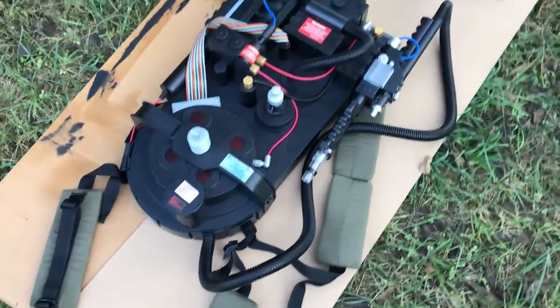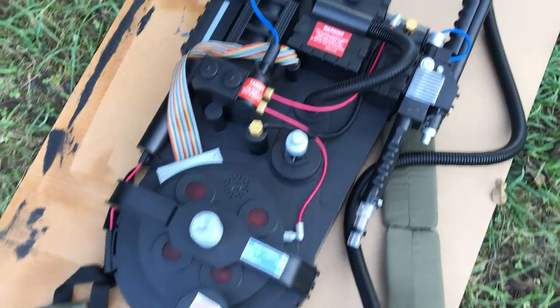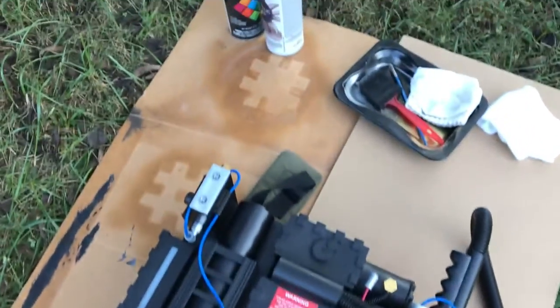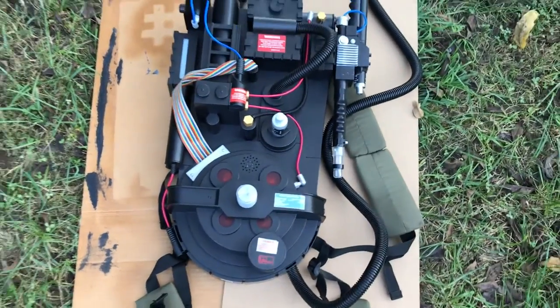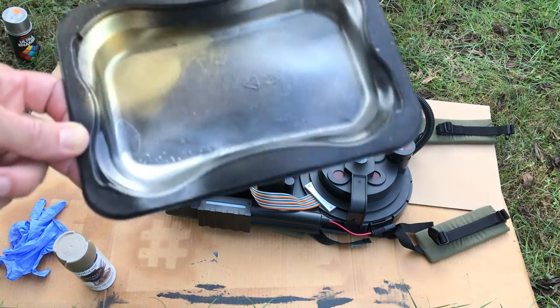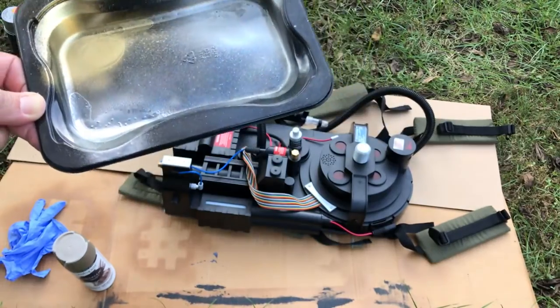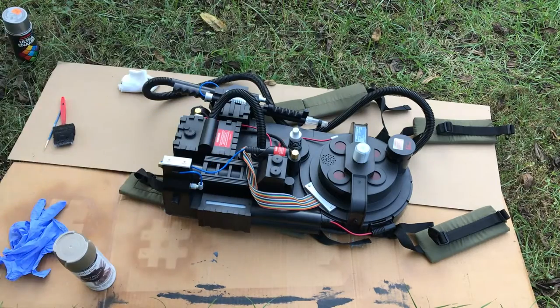This is the Ghostbusters backpack from Spirit Halloween, and what I'm going to do is a little bit of simple weathering with some spray paint to hopefully make it look a little bit more realistic. Basically what you do is you take the spray paint, puddle it into a tray, and you gotta do this pretty quick. Use something like a sock, dip it in, do a dry brush, and try to hit the highlight areas, the corners, the edges — anything that looks like it might have had some paint weathering. Let's see how this turns out.